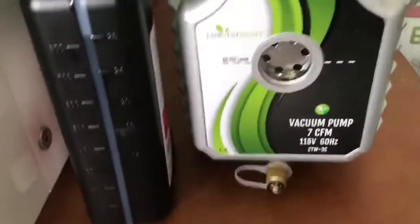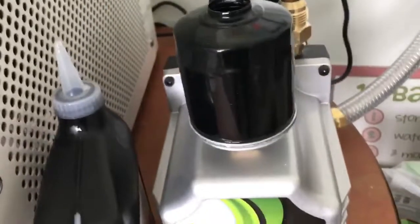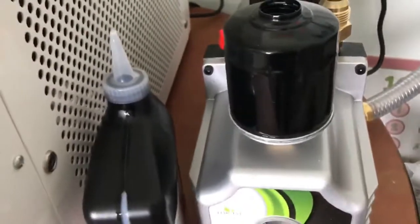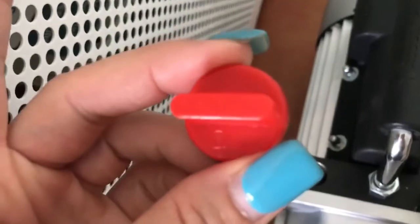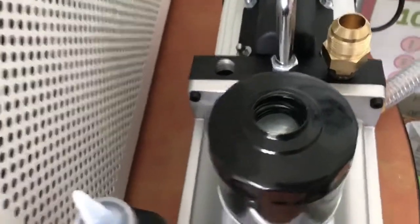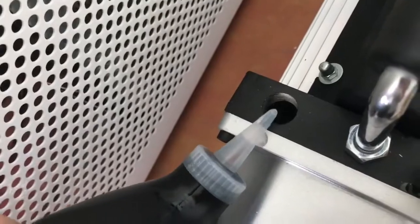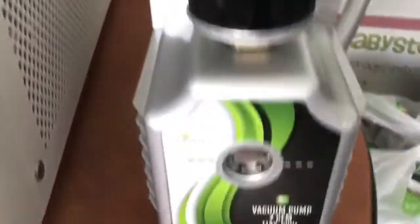Then it's time to put oil into your vacuum pump. There's the oil fill level line and you want to fill it up to that line. It looks like you should pour the oil in the top, but I watched the video and you're actually supposed to pour the oil in where the red thing says 'oil' at the bottom — not in the top, which I may or may not have started to do. I'm going to try to do it with two hands so I don't make a huge mess.